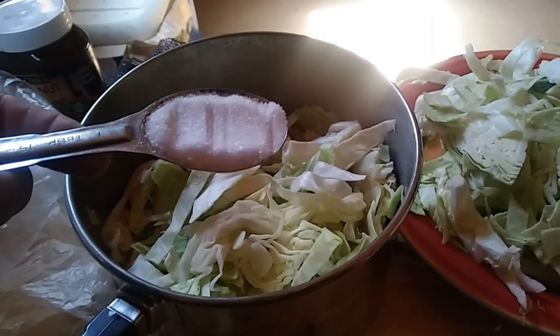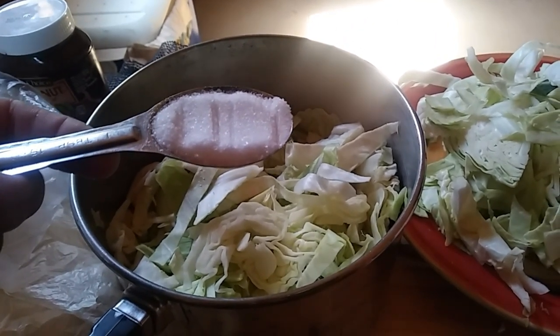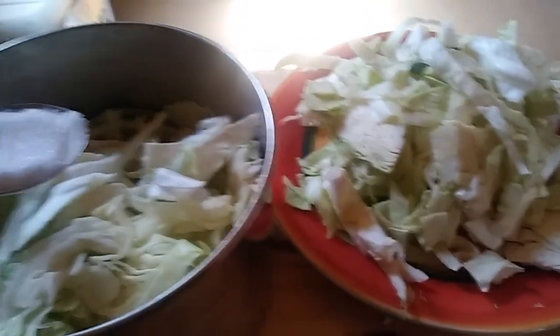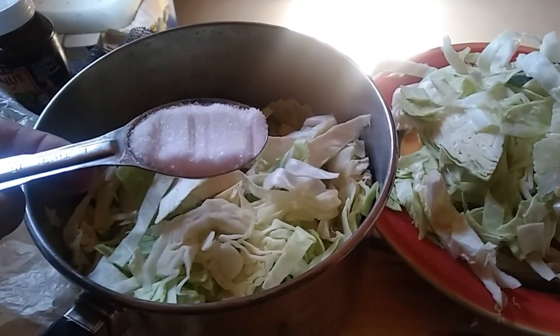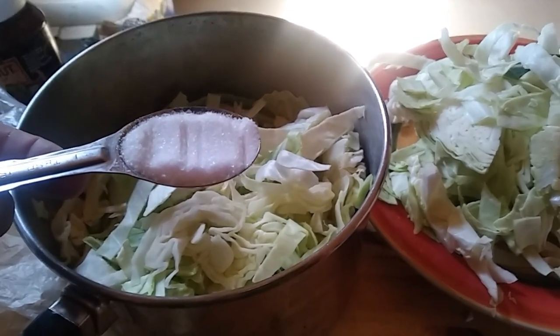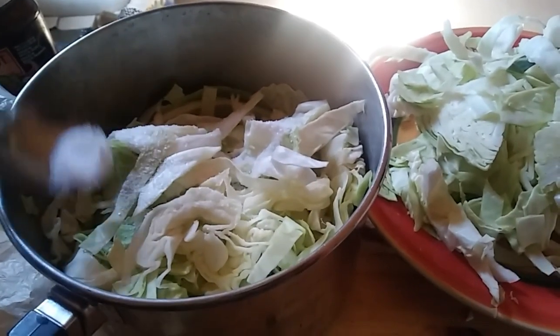So let me get my salt. The rule of thumb is about three tablespoons per five pounds of cabbage. I've only got about one and a half to two pounds, so I may end up using one and a half tablespoons, or maybe even two. I'm going to start by just sprinkling about half of it on.